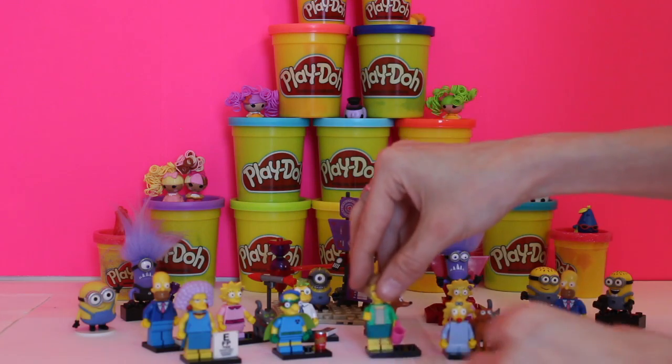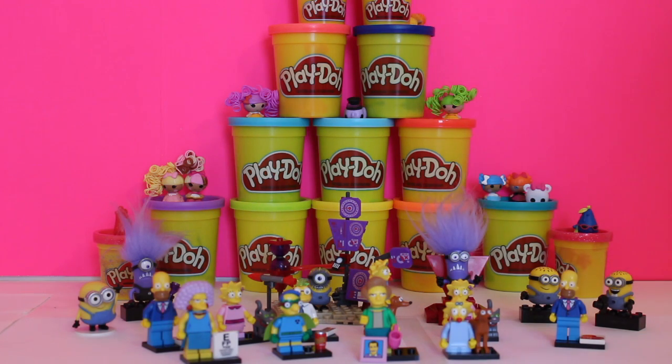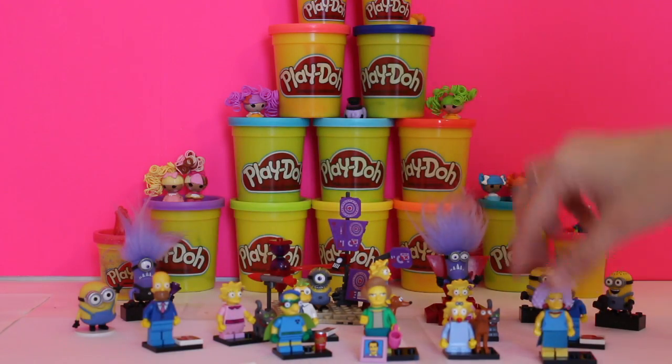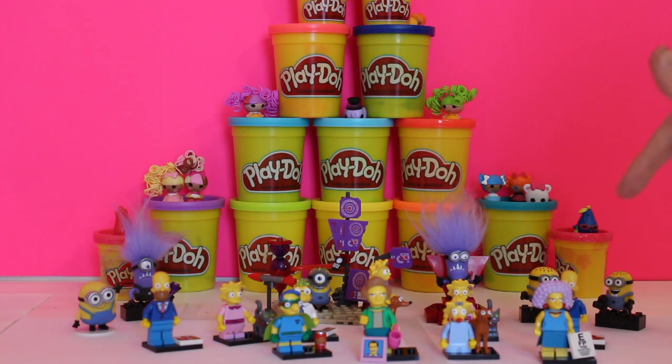I think they did a great job with these Simpsons characters, and I hope you guys had a lot of fun doing them with me. Look at all the characters we have now to collect and trade! With your doubles, make sure you don't get rid of them — trade them to someone who doesn't have a Homer or a Lisa. That's the fun of it. I think you had a really good time with me today, boys and girls, and I hope you come back to the Giggle Room because we want to do more of these in the future. Have a great day, guys!